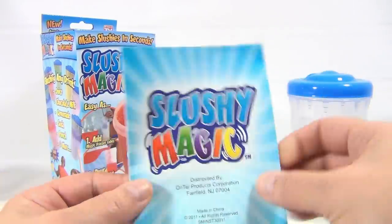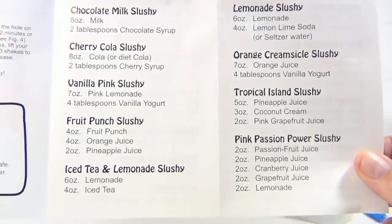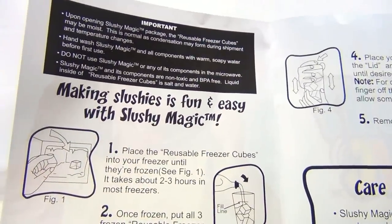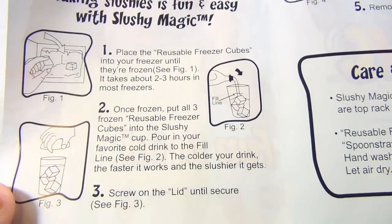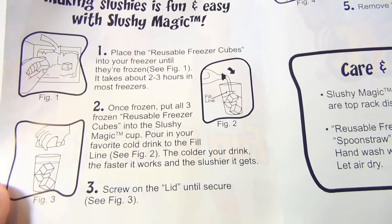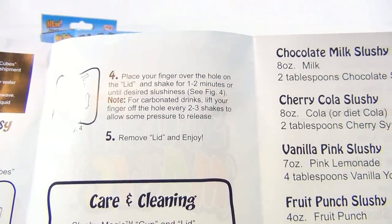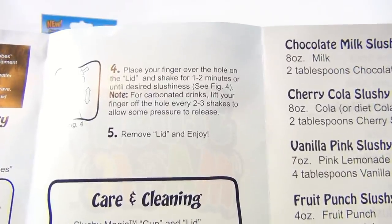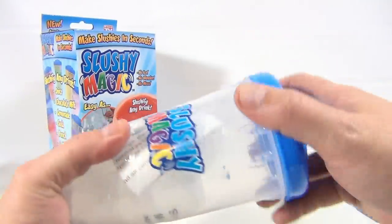Here is the Slushy Magic instruction book. It looks like they give you all the different kinds of drinks — probably can do a lot more than that. Instructions say: place the reusable freezer cubes into your freezer until frozen — about two to three hours. Once frozen, put all three frozen cubes into the cup. Pour in your favorite cold drink to the fill line — the colder your drink, the faster it works and the slushier it gets. Screw on the lid, place your finger over the hole, and shake for one to two minutes until desired slushiness. For carbonated drinks, lift your finger off the hole every two to three shakes to release pressure. Remove lid and enjoy.